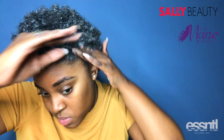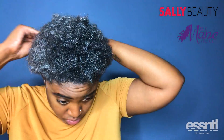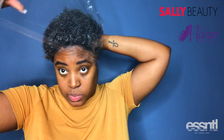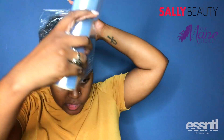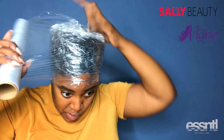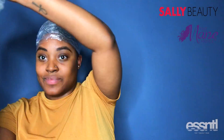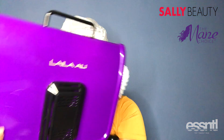This deep conditioner — I can just feel it already, it's so wonderful. It goes on smooth, and now I'm just going to wrap my head in saran wrap, or you can use a plastic cap, and I'm going to sit under my hooded dryer for about 15 to 30 minutes. I got this dryer from Amazon — you can look at the details in the description box.